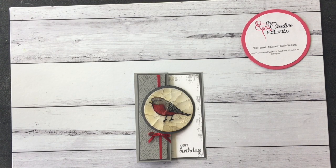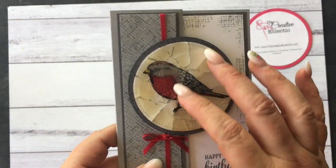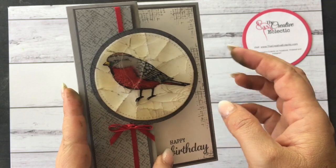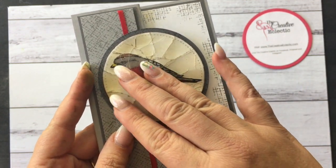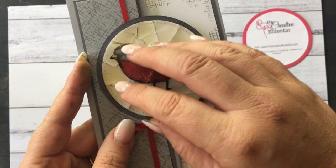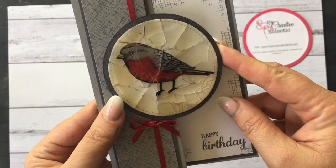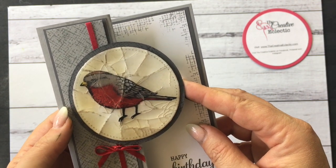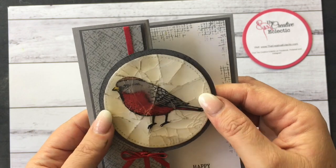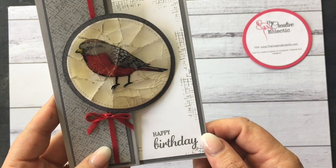Hello, Chrissy here from The Creative Eclectic. I hope you're having a fabulous day. Today I'm going to show you a little technique that I know as the cracked glass technique. This gives a really vintage look to a card — it looks like old brooches that with age start getting cracked. It's really simple but it does take a little bit of time and a fair amount of clear embossing powder to get a really good effect, but I'll give you the quick version.